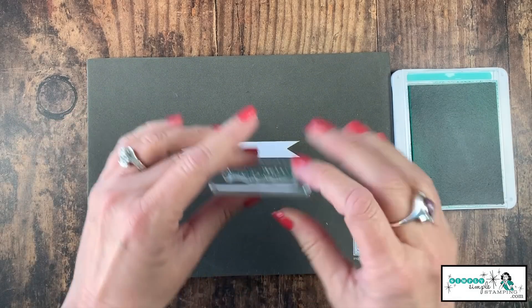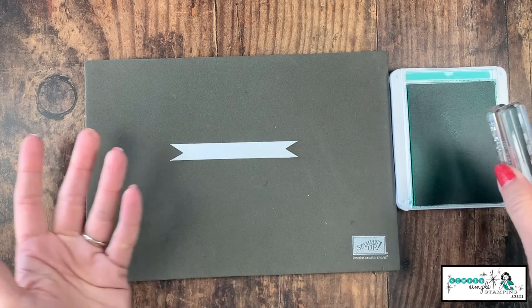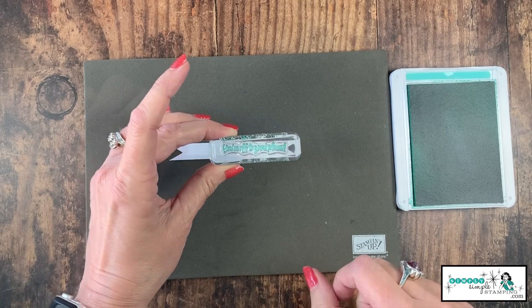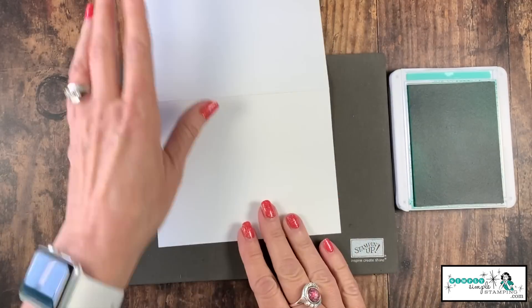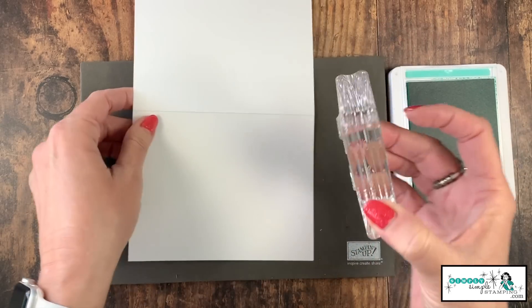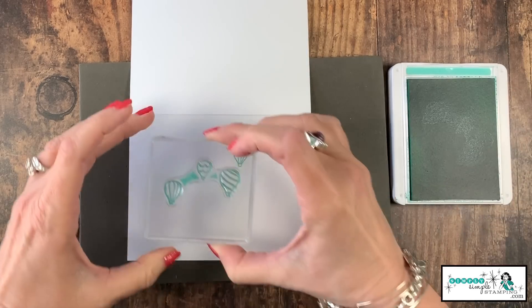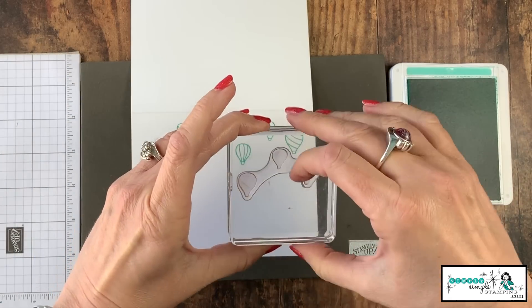I've got my Coastal Cabana ink pad and I have the sentiment 'You're off to great places.' Remember, I punched my banner twice, and what we want to do is stamp our sentiment all the way to the right by the banner. Now I'm ready to stamp on my card base. I'm going to take the outline of the balloons — and I'll show you what I mean by outline, because this is a two-step stamp set, so we'll be able to stamp inside.